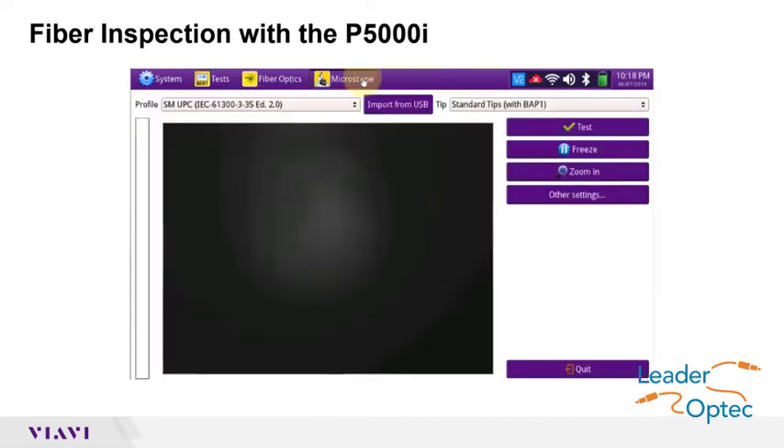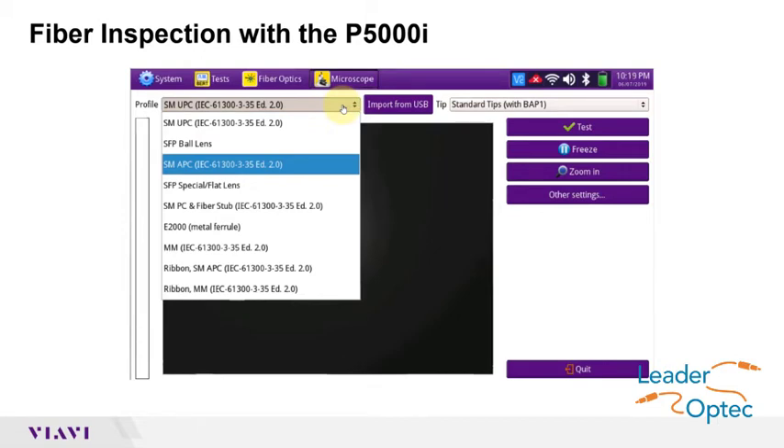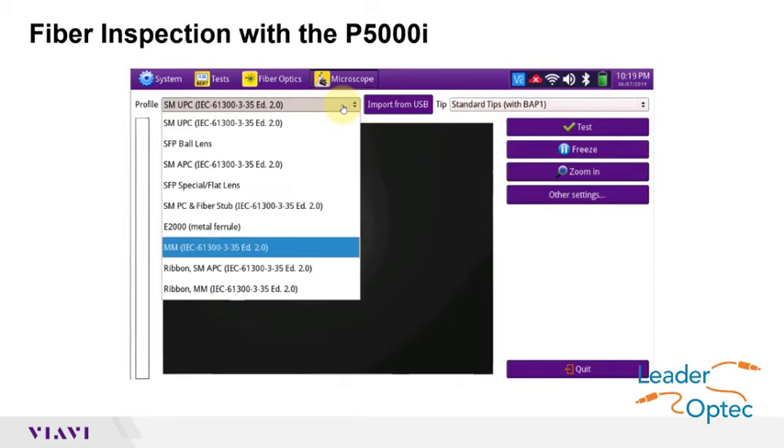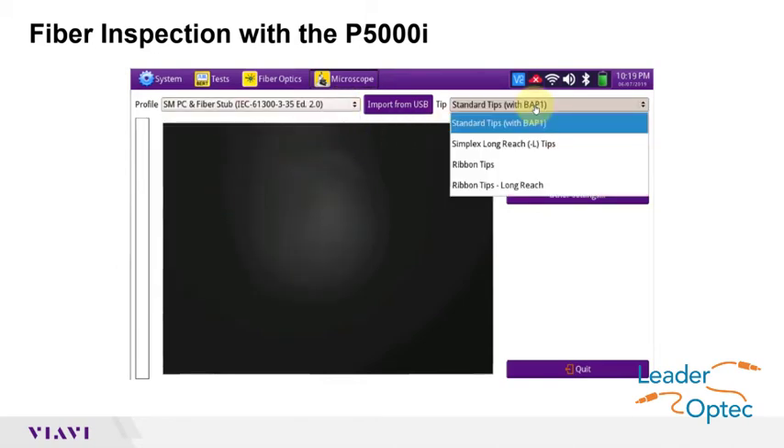Using the drop-down menus at the top of the screen, select the profile and tip. For profile, select SM-APC for single mode APC patch cables and bulkheads. Select SM-PC and fiber stub for non-APC single mode patch cords and bulkheads. Or select MM for multi-mode patch cables and bulkheads. Leave the tip selection at standard tips, unless you are using a long-reach tip or other specialized tips.